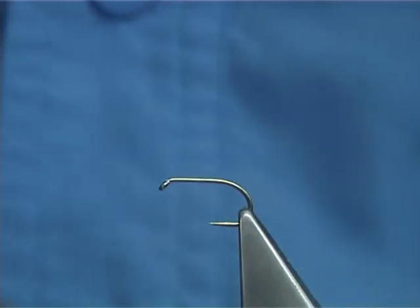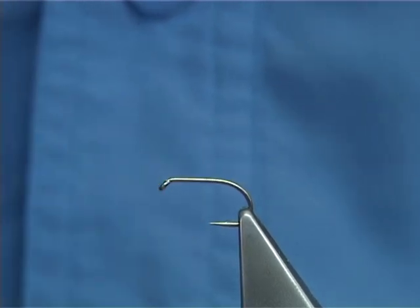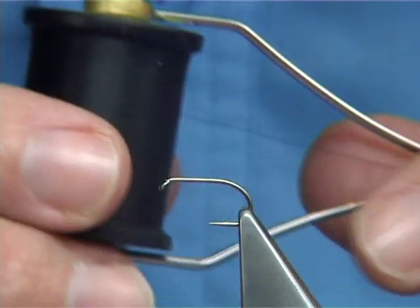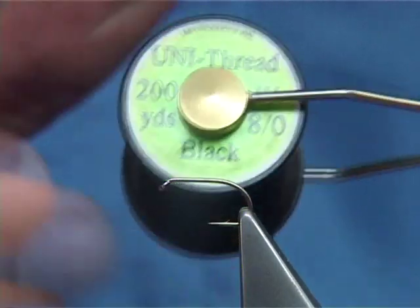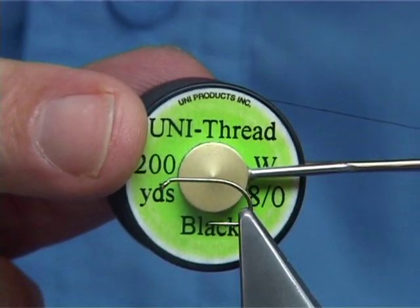Today the Jungle Bunny Hopper I'm going to use — this is a Kamasan B160, it's a size 10, it's a short shank, it's a wide gape hook, and the thread I'm going to be using is a unithread in 8-0.